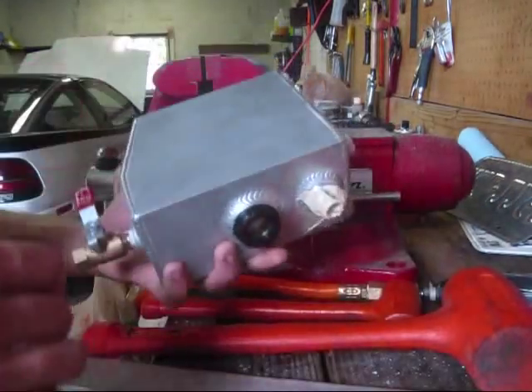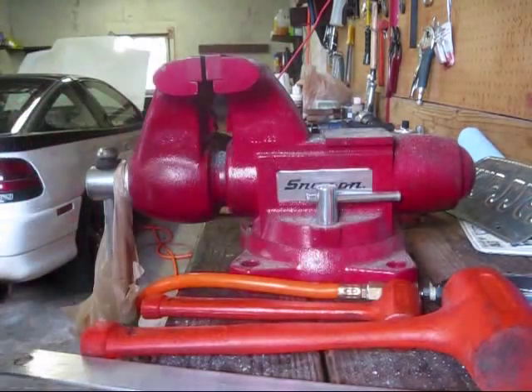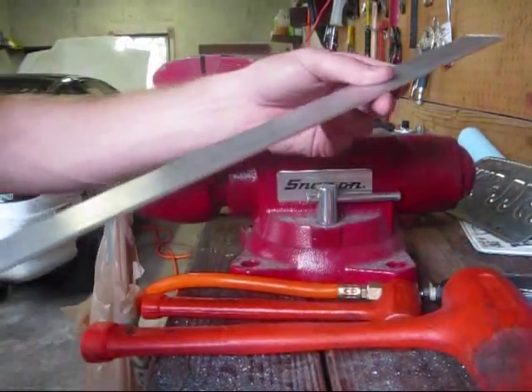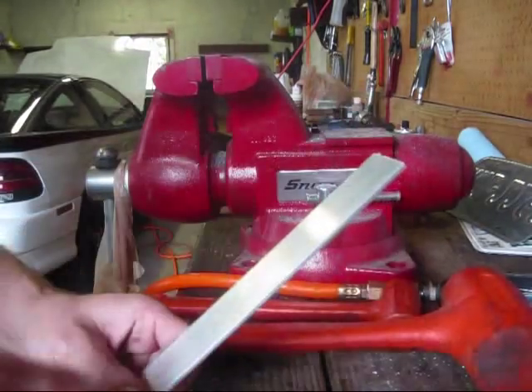I need a way to mount this catch can in the engine bay, so I went and picked up a piece of stock aluminum — I actually had it sitting around — and we're going to make two brackets out of this.